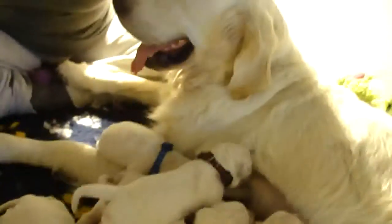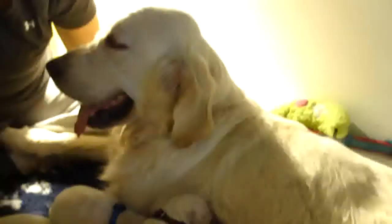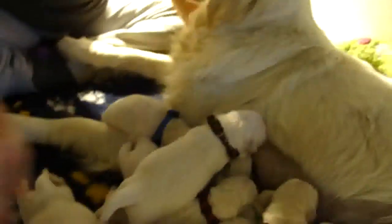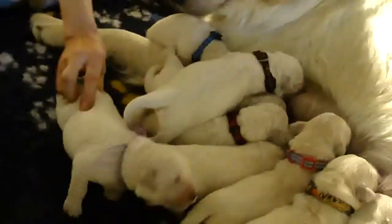I never in a million years imagined we'd have 21 puppies here at the same time. It's an amazing, amazing miracle of life.